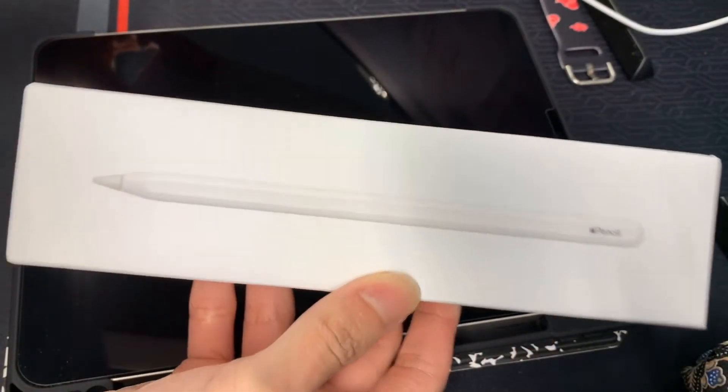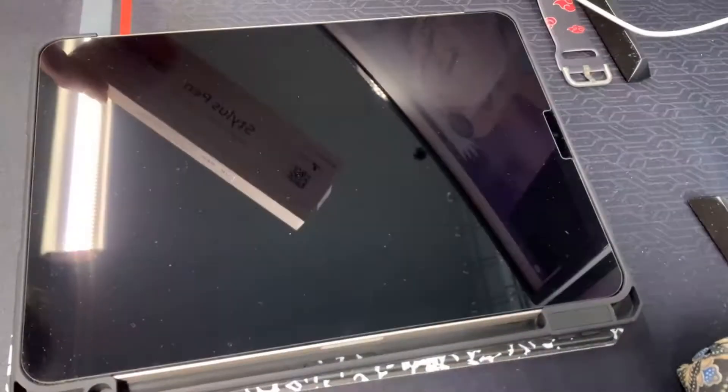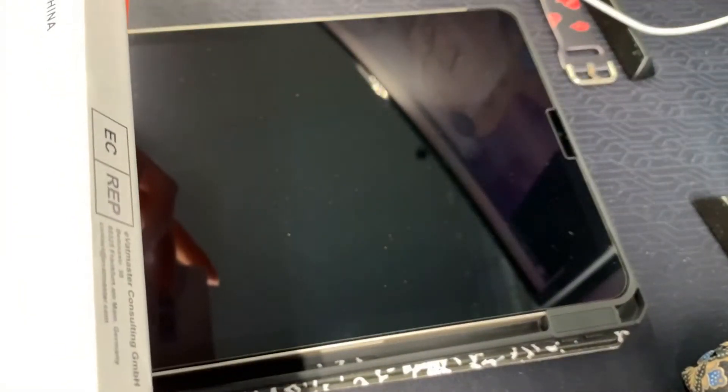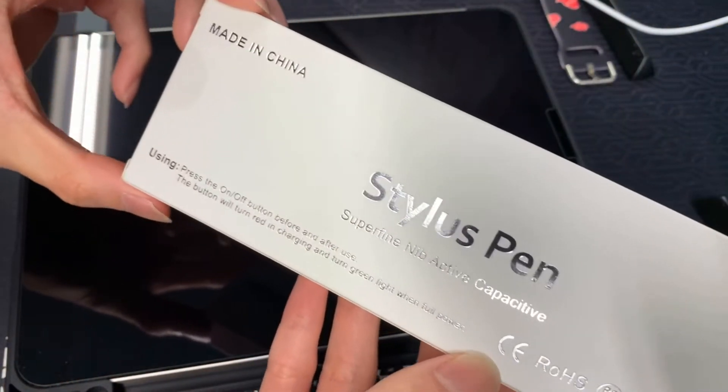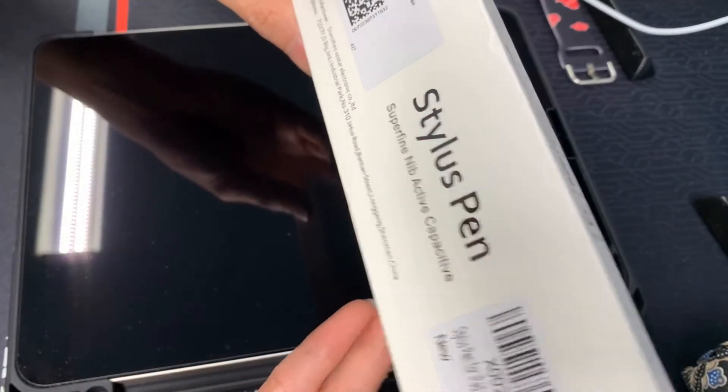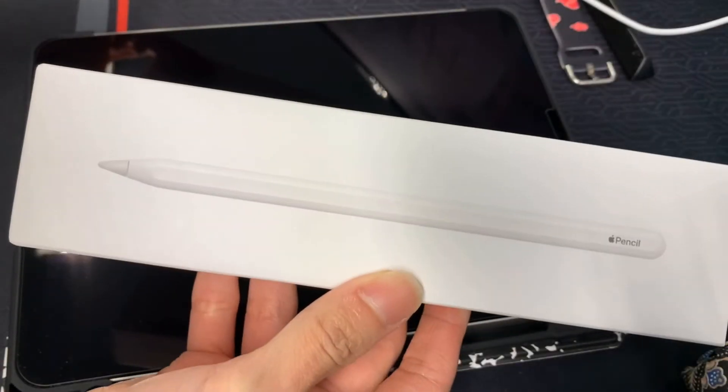Hello everyone, today we will be talking about the Apple Pencil — the second generation Apple Pencil — as well as a knockoff brand called the Stylus Pen, which I got from Amazon. I got the Apple Pencil from Amazon as well, but we will be talking about the differences between the two and what is the best one to use.